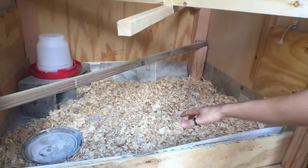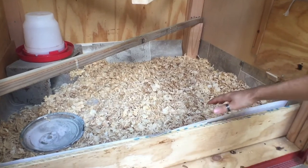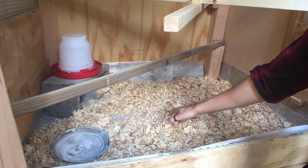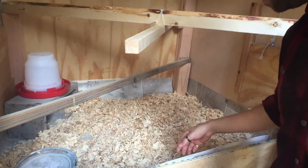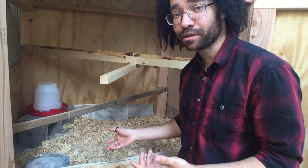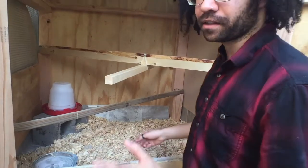So inside here, we're actually going with the deep litter method — which is why this is so high up. It's really just a composting method in here. We keep all the shavings in, and then as they make a mess we fill them back up and it starts to compost, which is actually supposed to decrease the smell. I'm not quite sure how that works yet, but I'm going to find out. You only have to clean a couple times a year.